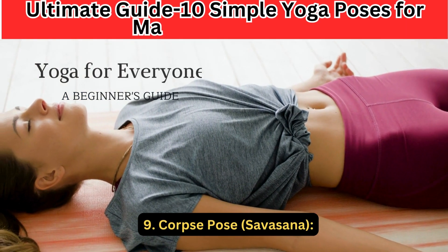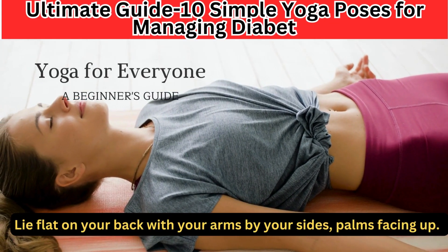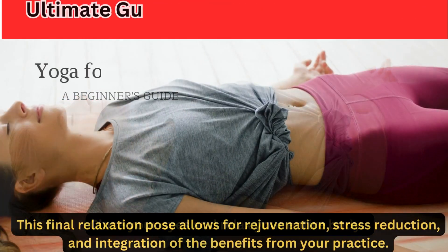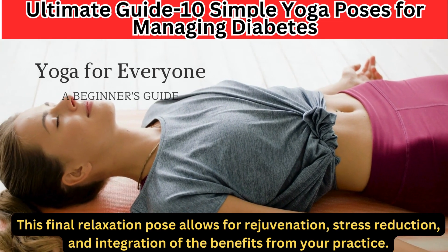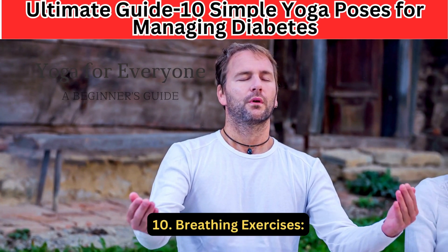9. Corpse Pose — Savasana. Lie flat on your back with your arms by your sides, palms facing up. Close your eyes and relax your entire body. This final relaxation pose allows for rejuvenation, stress reduction, and integration of the benefits from your practice.